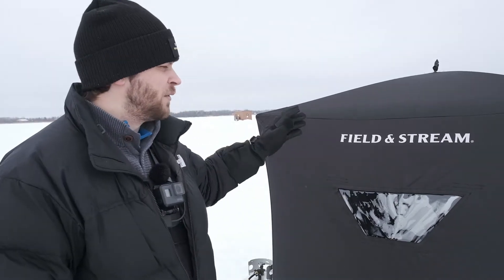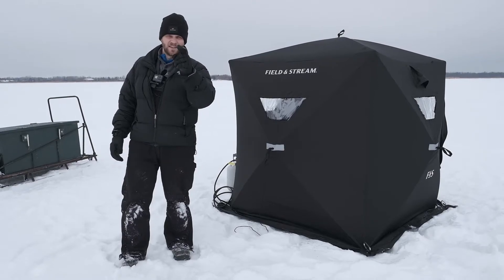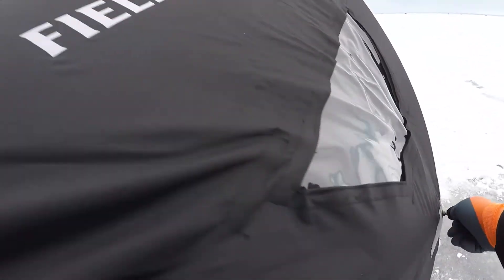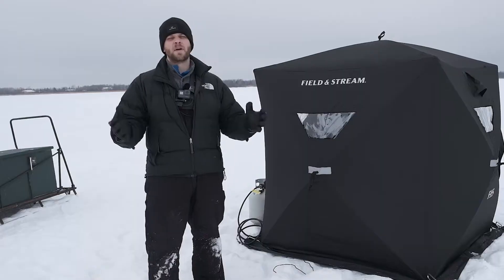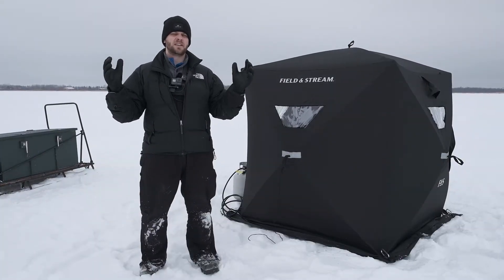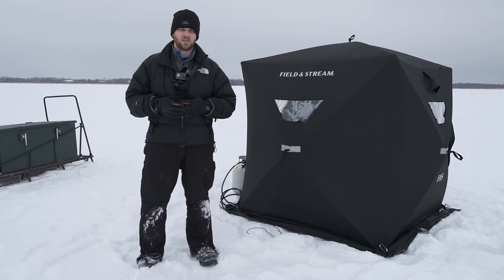Do you really have to spend big bucks in order to keep yourself covered while out on the ice fishing? We're going to find out on Fish It First next. Welcome back to Fish It First, the channel where you can trust the product reviews because we aren't sponsored by the manufacturers. It seems like hub shelters are getting more and more expensive, but you don't have to spend an arm and a leg to be able to get yourself covered while out ice fishing.